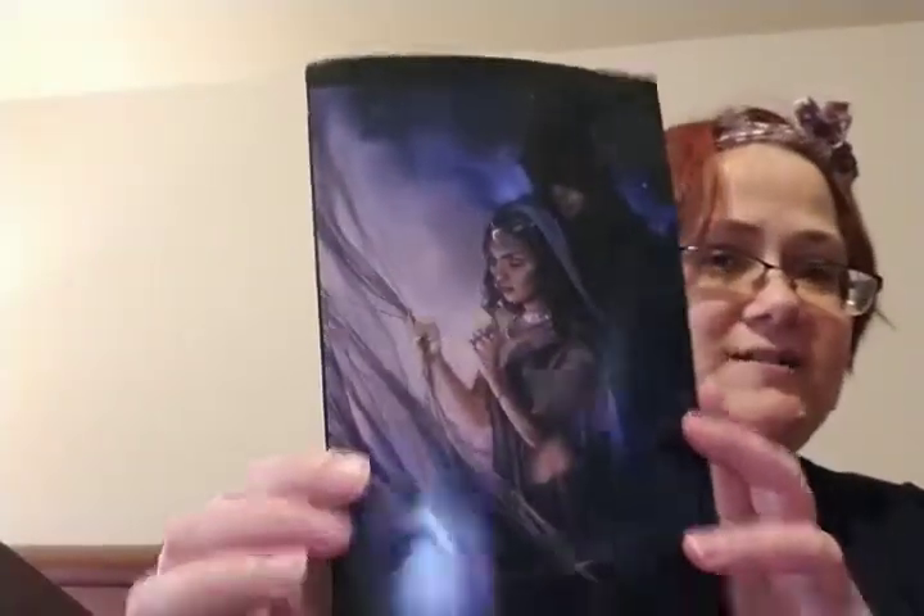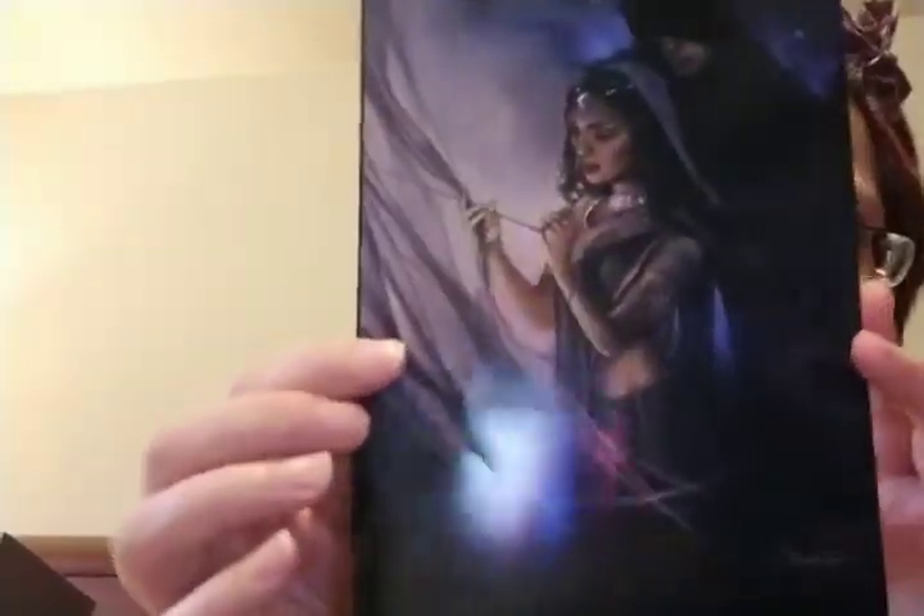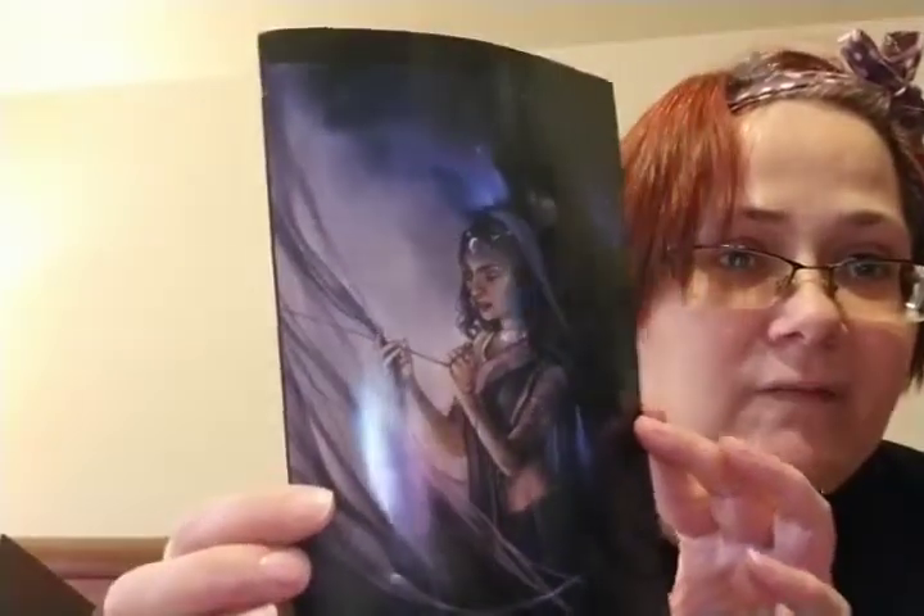I see something interesting — I don't know what it is but it looks beautiful. This one was 'Gods and Monsters.' I'm trying not to look at the spoilers. I already know what the book is. Look at this beautiful card — oh my gosh, this is gorgeous!